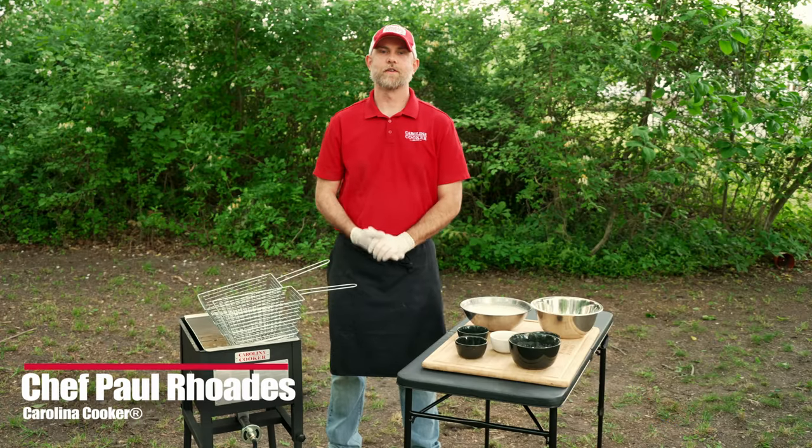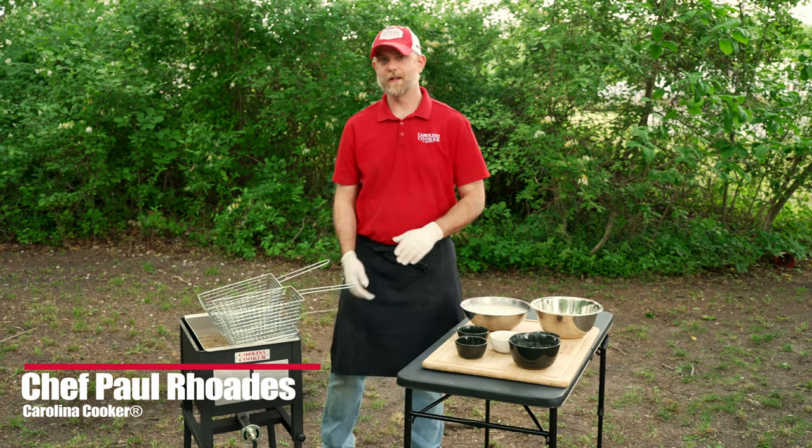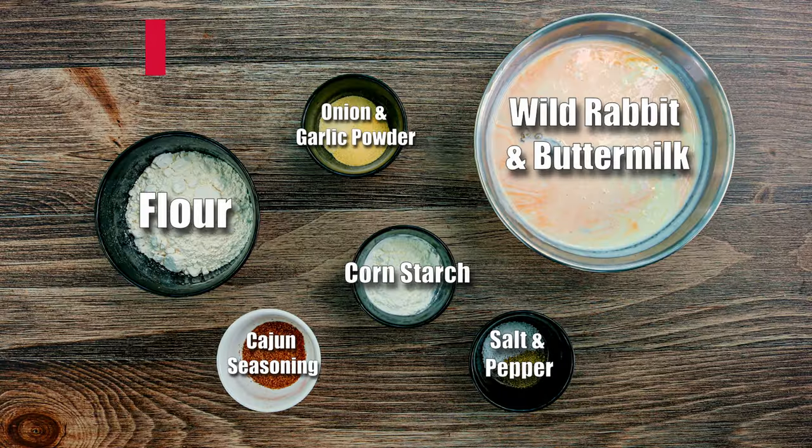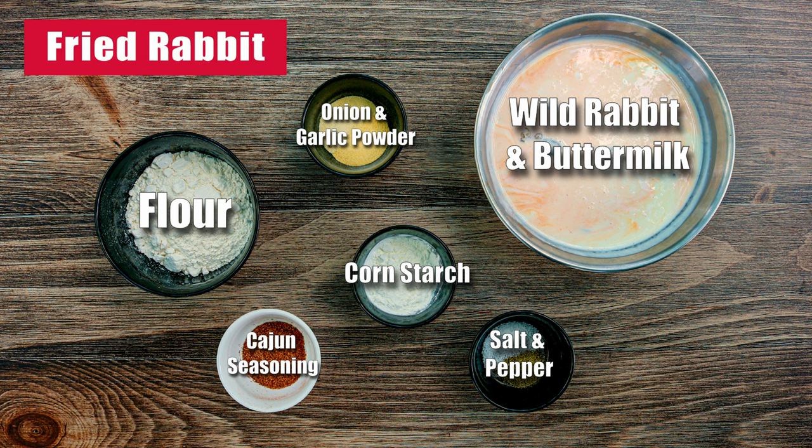Welcome to Appetite for the Outdoors. I'm Chef Paul Rhodes and we're cooking today with Carolina Cooker. We're using the single burner fryer and what we're frying up today is some wild rabbit.